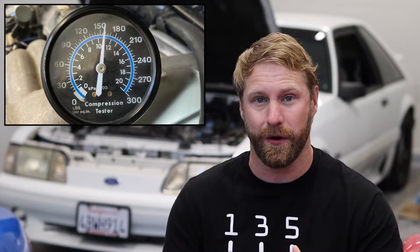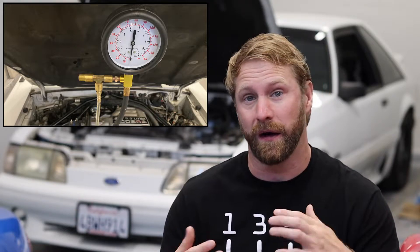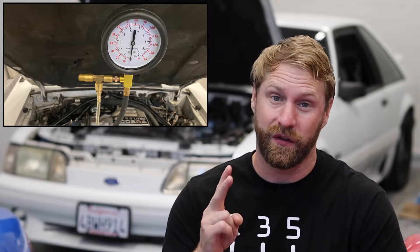Before we start diving into other possible sources of that issue, I want to baseline this engine and make sure everything's running as it should. One of my favorite tests for a quick and easy overall health check is a compression test. They're pretty straightforward, and if they don't reveal all your issues, you can move forward to a leak down test. We're also going to do a fuel pressure test, since we're having fueling issues — just to see if the right amount of pressure is getting from our fuel pump to the rail, and into the injectors. So two basic but very important diagnostic tests today.